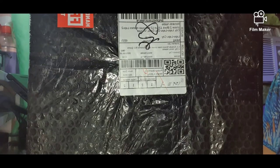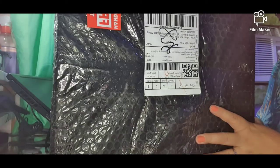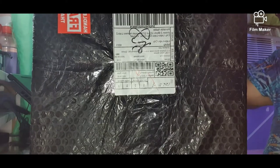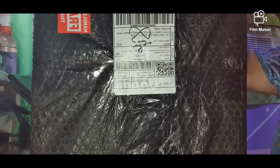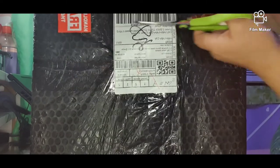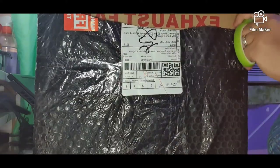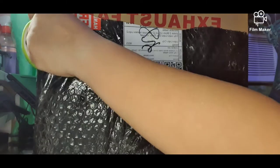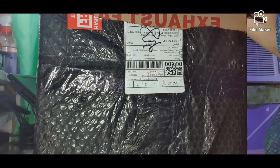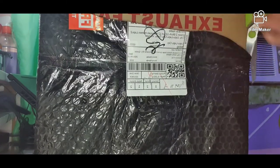Hello, hi everyone! We've got another package from Shopee and today we're going to unbox it. Let me just open it first — I'm having a hard time with the top part. I think this is the item that my husband ordered from Lazada or Shopee, and it's an exhaust fan.